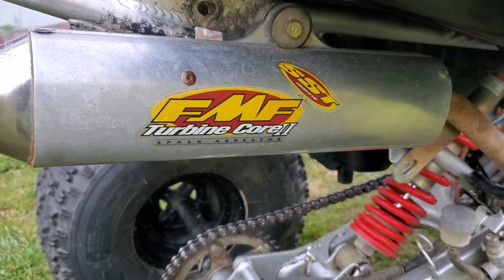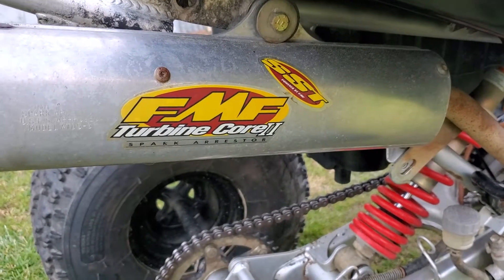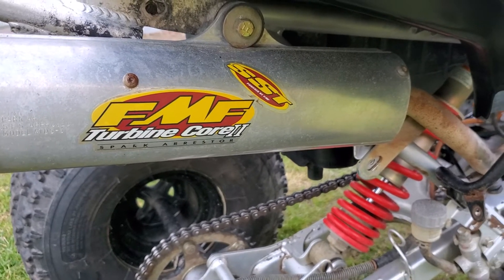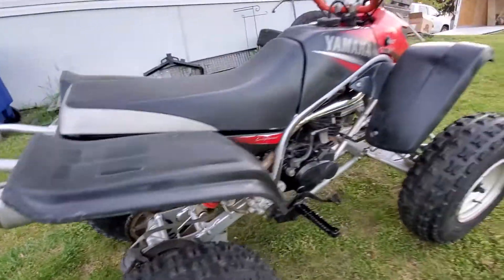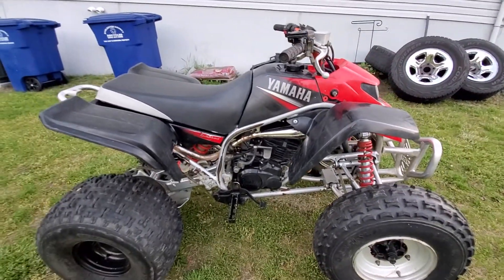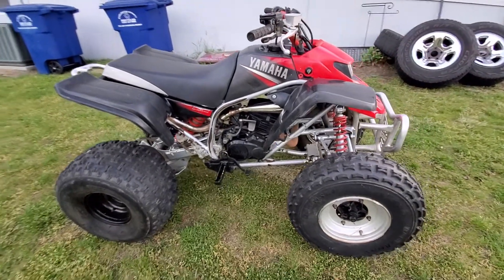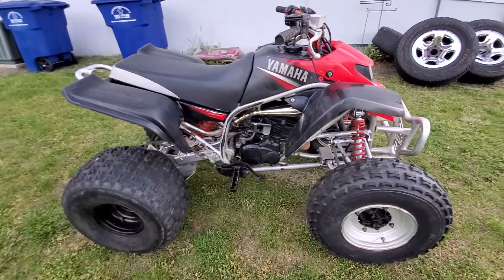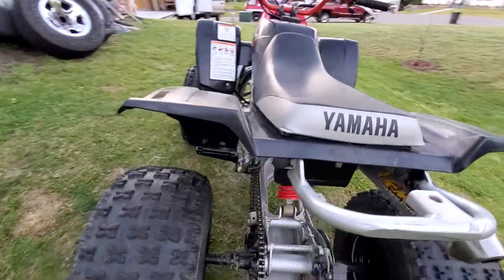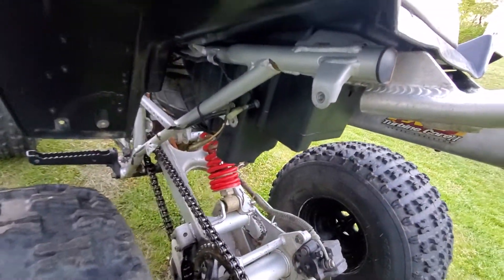Yeah, FMF Turbine Core 2 SST. It's got a jet kit on the carburetor to accommodate the exhaust, so the carburetor is jetted. It does have the oil injection delete —